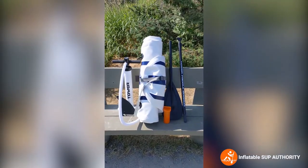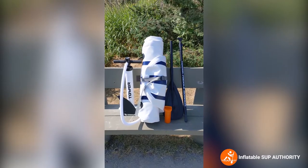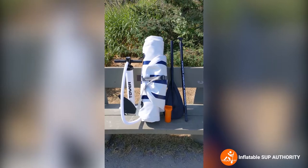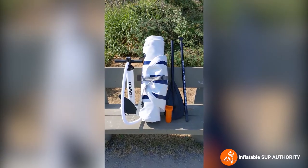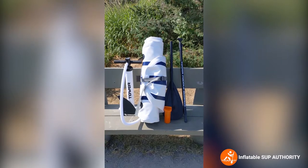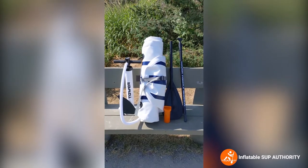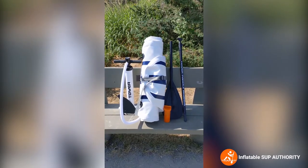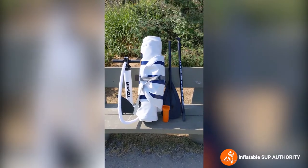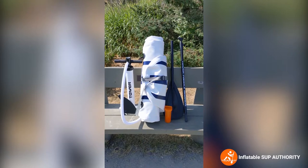Who is the Tower Yachtsman for? The Yachtsman was originally made for people who own boats and want something to accompany the boat whenever they are anchored, just to fool around with. But it's also used for beginners, very light touring purposes because of its pointed nose, and people who are on a little bit more of a budget that don't want to spend their whole bank account on a paddleboard.